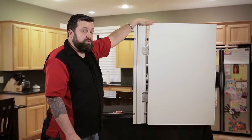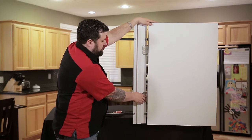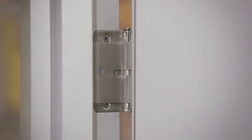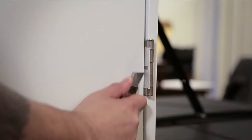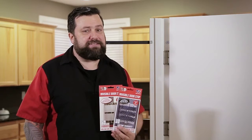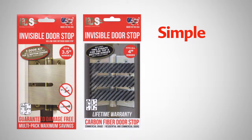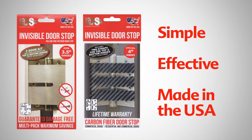Once you're satisfied with where the door is stopping, simply push in on the strap as you're closing the door. Leave the door closed at least 15 minutes to set the crease, and then trim away any excess strap from the back of the hinge. And that's how easy it is to install the invisible doorstop. Simple, effective, and proudly made in the USA.